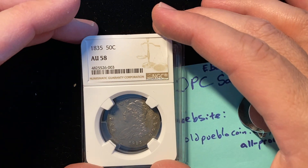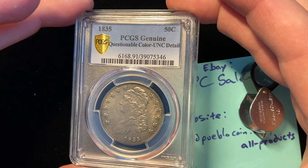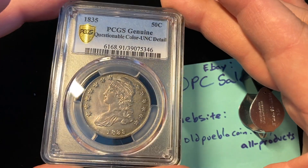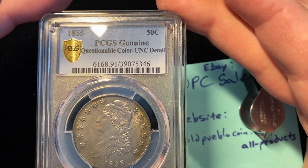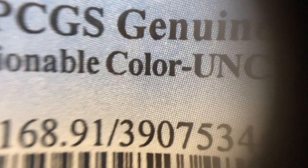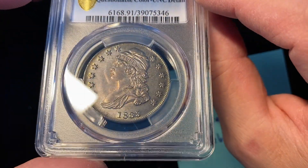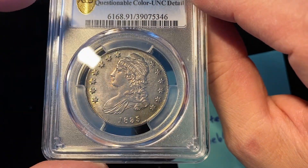Okay, welcome back. Let's see how right you were. There you go — Unk detail. Questionable color. Let's have a closer look. I just want to get a closer look at that right there — questionable color. Thank you, PCGS. My goodness. This coin is so nice — such nice original toning.